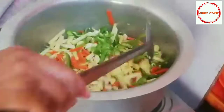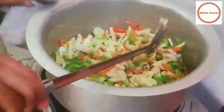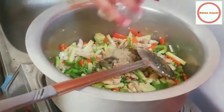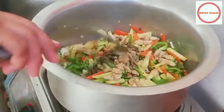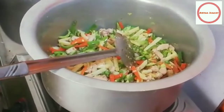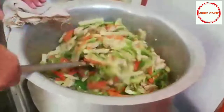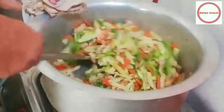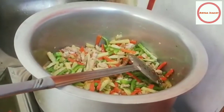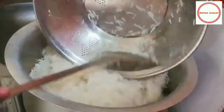We add green pepper and soy sauce to the dish. I am going to add flour and let the rice cook to get a good taste.